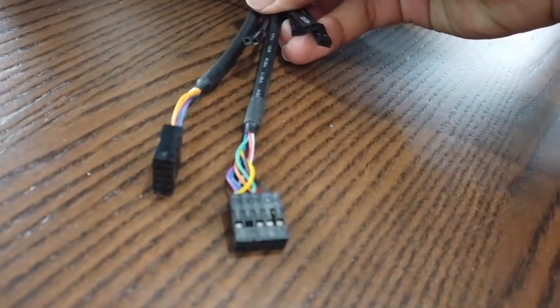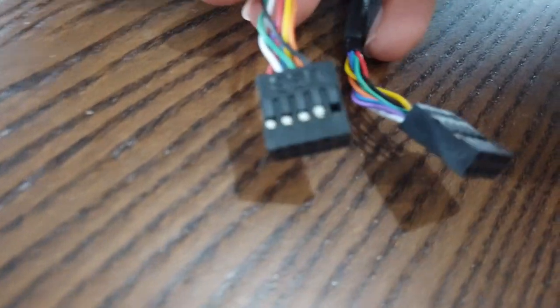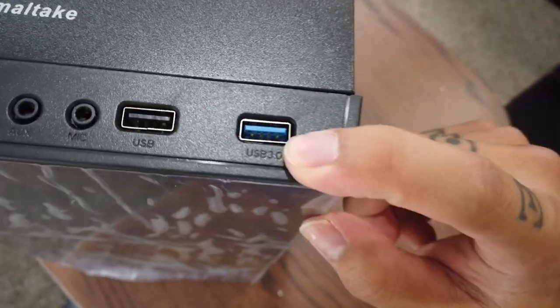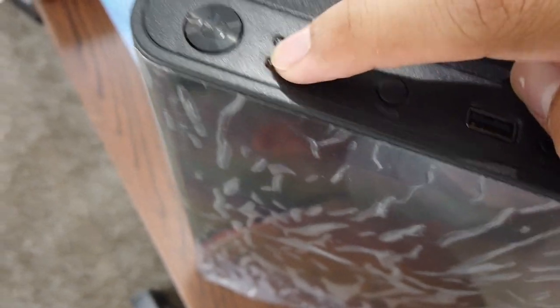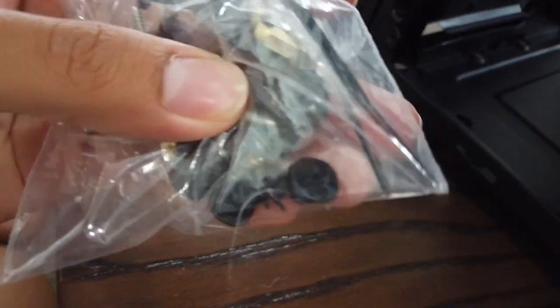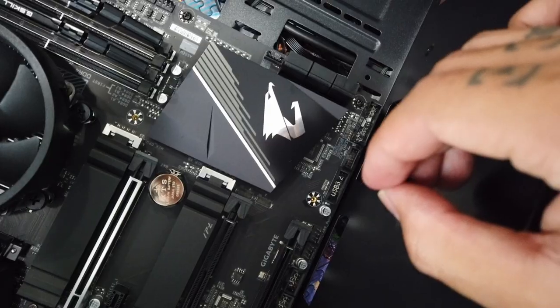Looking at the front I/O connections: HD audio, front USB 2.0s, a USB 3.0, and mic and aux for audio. There's also the RGB button, restart, power button, and LEDs. The case also includes zip ties and all the necessary screws. Sliding the motherboard in - most of the standoffs are aligned.